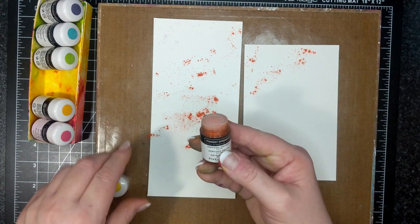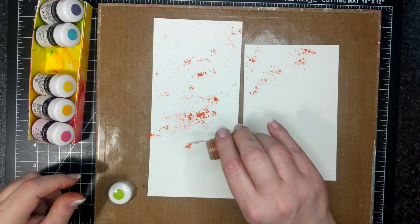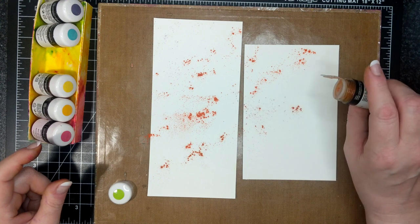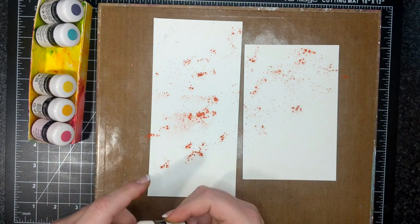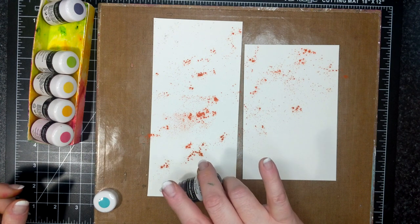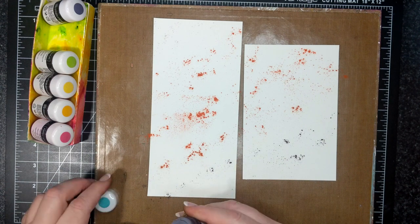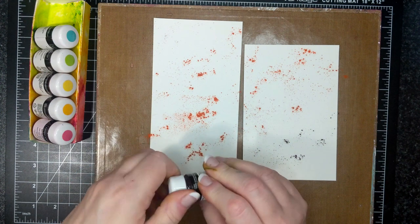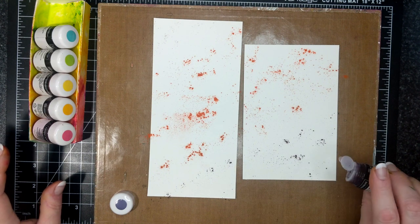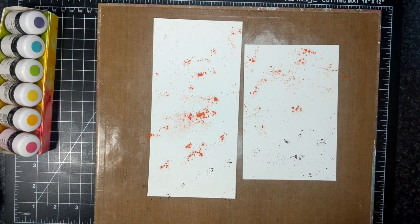This is Daffodil Delight — this always gets washed away. This is Granny Apple Green. This is Bermuda Bay, also a heavy-duty color so a little goes a long way. And probably the most intense color aside from the red is the Gorgeous Grape, which I'm working with right now. Just a little bit on the edges here. I will most likely go in a second time with the colors if they're not perfect.